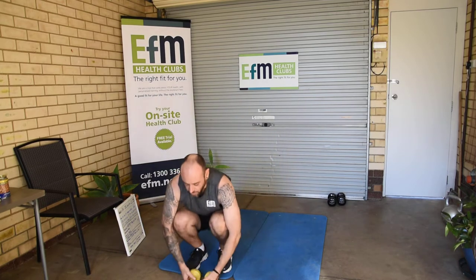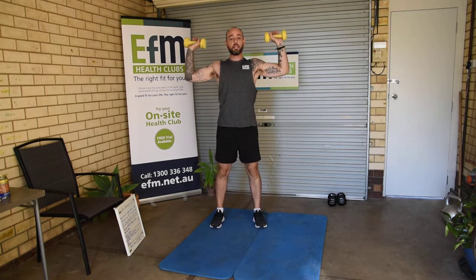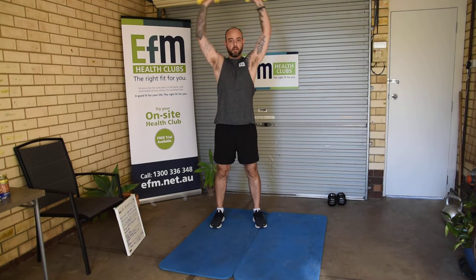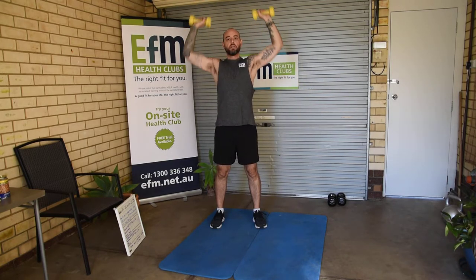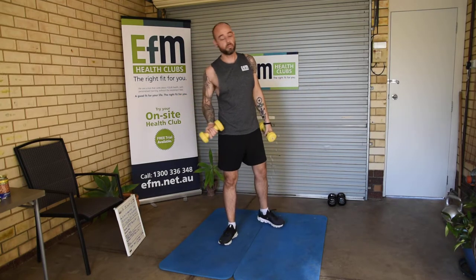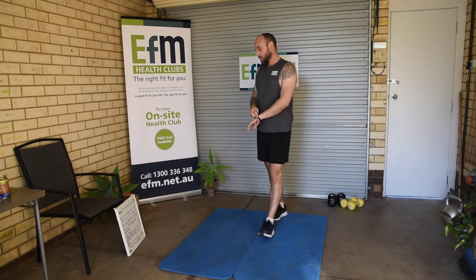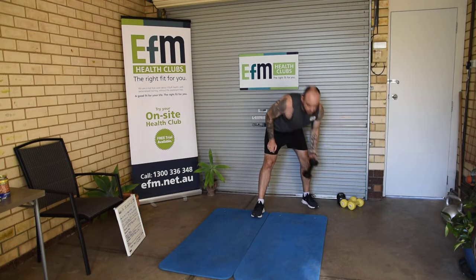Second exercise: shoulder press, straight up for 10, and a 10 second hold on the last rep. Three rounds — 10 reps, 10 second hold on the last rep. Again, no dumbbells? Use some cans.